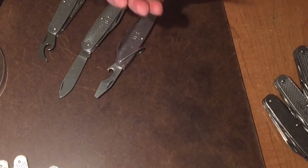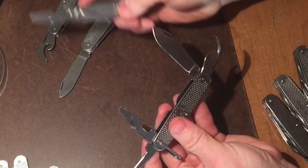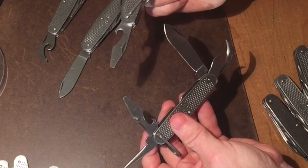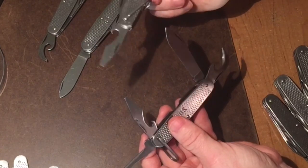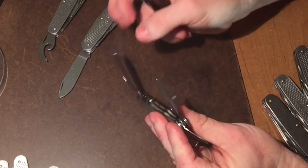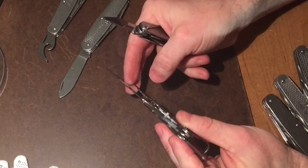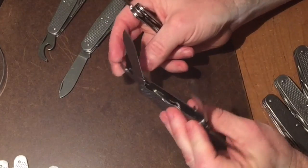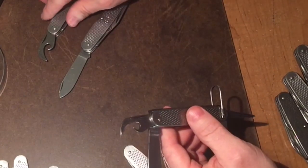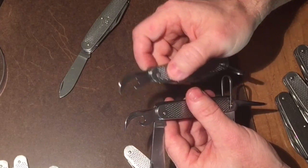If you take the screwdriver blade, you'll notice that the older one has a little thumb stud to pull it out of the knife easier. It's a really nice thumb stud — it's got little grooves on it and it's nicely done — but not needed, so they eliminated it.